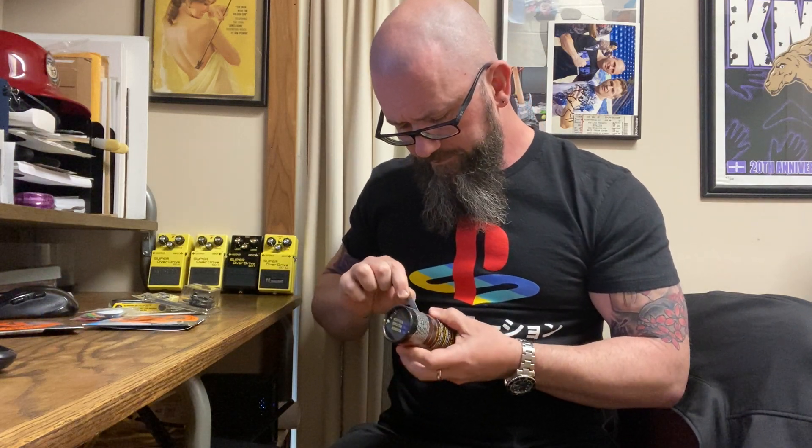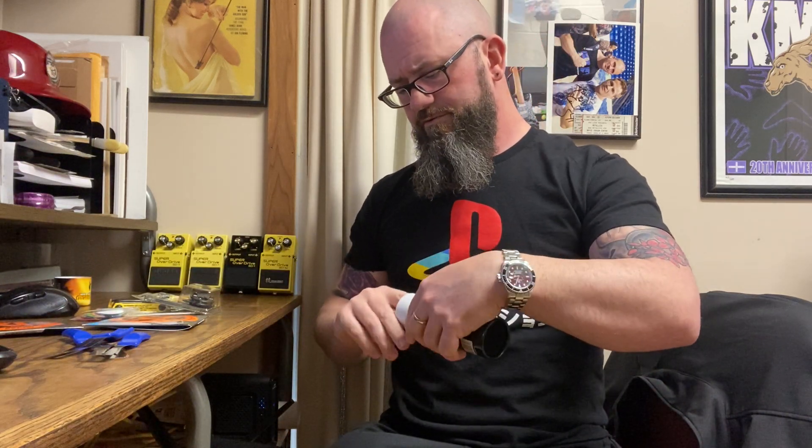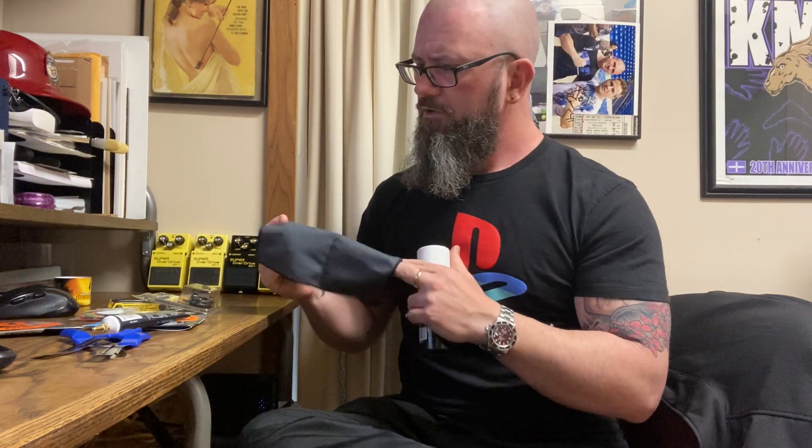It has a premium lint-free microfiber suede cloth. Let's get in here and take a look — hopefully I didn't lance a finger without knowing it. We have some fret guards, the polish — the container has everything it says it would. There's the cloth, there's the fret polish. I just put some rubbing compound on my fingers to see what it would do — feels just like a mild compound, maybe something similar to a Meguiar's Scratch X.